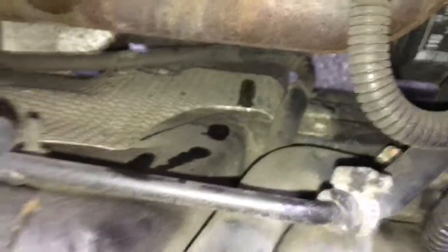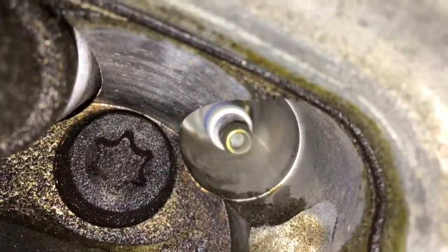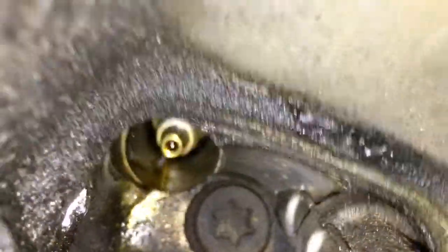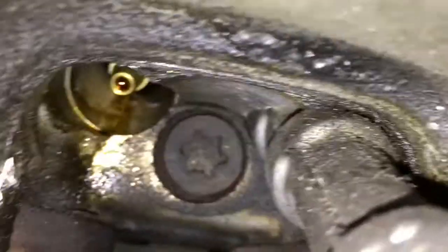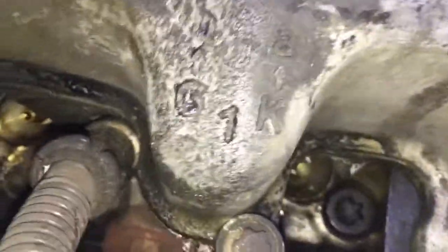I want to show you this middle coil pack — look at all the oil in there. When I pulled it out it was dripping; you can see the drippings right there. You can see how coated it is with oil, coming from the valve cover gasket. It's pretty gunked up. You can almost see the oil inside — that's probably loaded with oil and fouling up the spark plug.